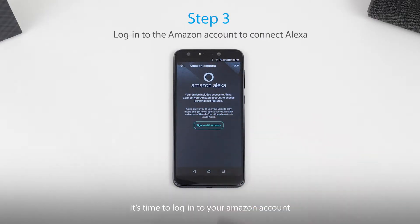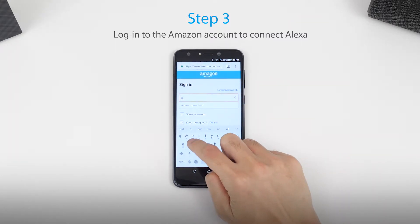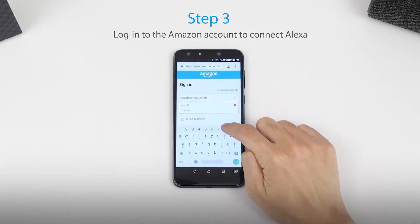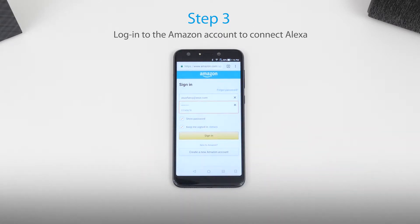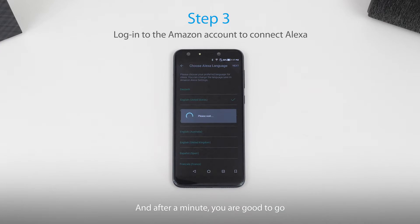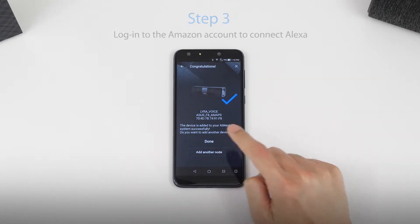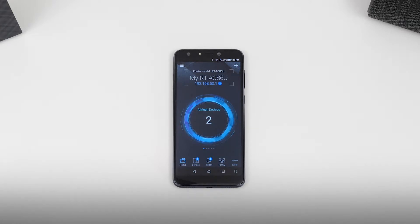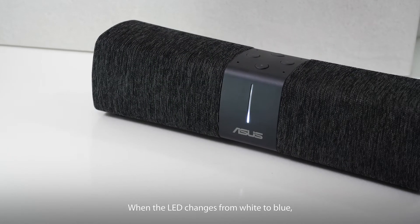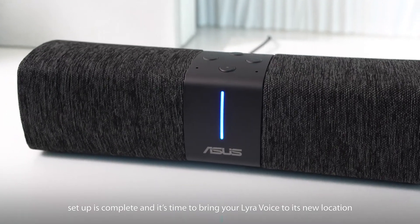It's time to log into your Amazon account. Select your country, and after a minute you're good to go. When the LED changes from white to blue, setup is complete and it's time to bring your Lyra Voice to its new location.